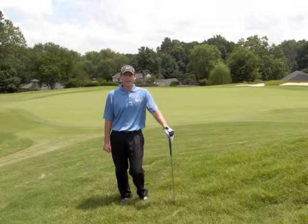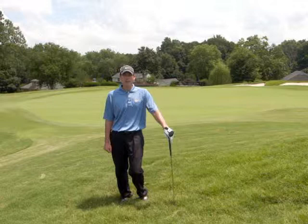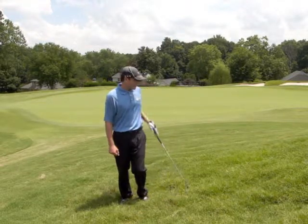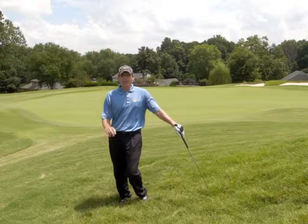Hi, I'm PJ Professional Michael Parrott, back with another golf tip for you. Today's tip is on how to hit a ball from really thick rough.